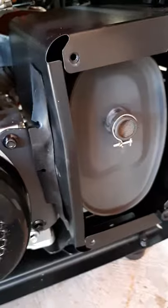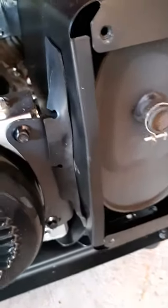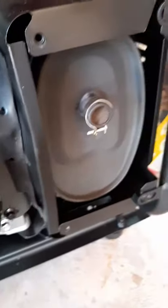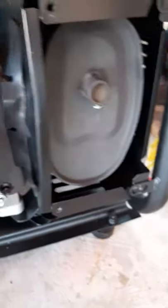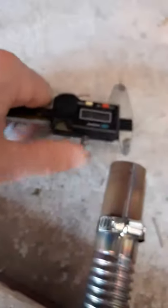On the bottom of the spark arrester there is an additional screw that tightens it. Take that screw off, and depending on your situation, you either take the spark arrester off or keep it on.